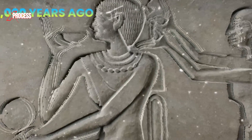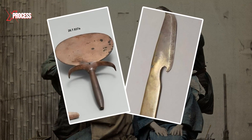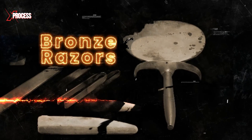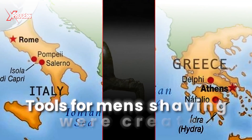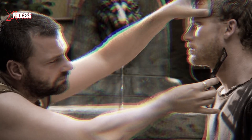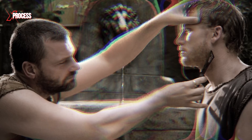Humanity began shaving over 30,000 years ago using rocks as blades. Since ancient times, these tools have been part of the personal care and hygiene of the male population. The first shaving instruments were created in ancient Egypt, consisting of razors made from various materials such as bronze. Before entering temples, priests had to shave. Even in Greece and Rome, tools for men's shaving were created. For these civilizations, the ideal of beauty was a hairless body. The Romans shaved before going to war to prevent their enemies from pulling their beards, as this could become a disadvantage.